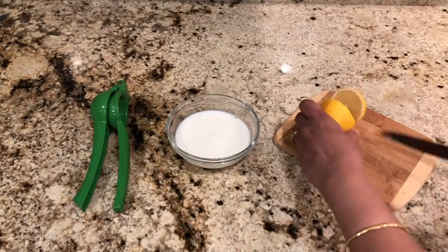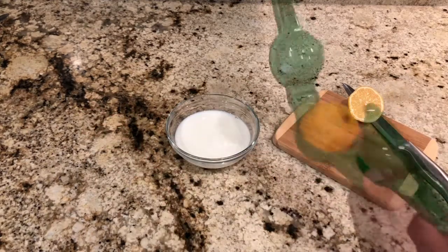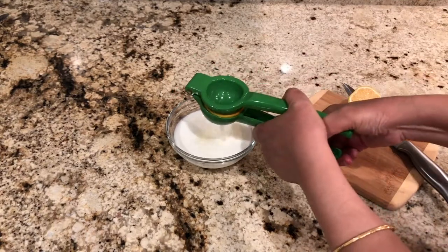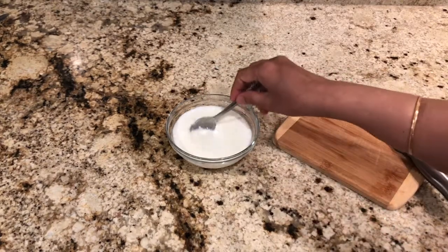Now cut a lemon. Using a lemon squeezer, you can squeeze the lemon juice and add this to the milk. We are squeezing the lemon so the milk will curdle and we will get the culture to make the curd. Mix it with a spoon.